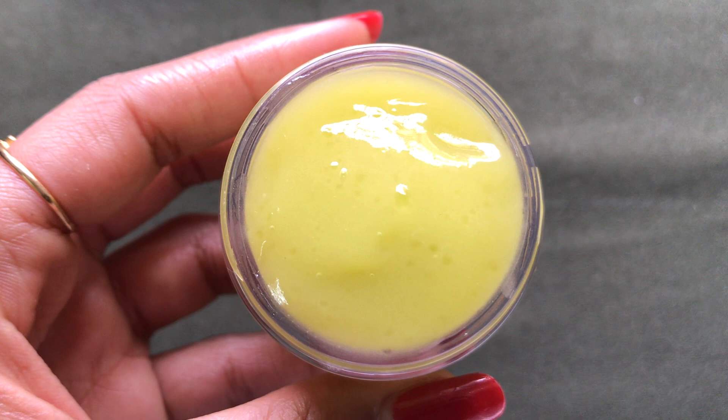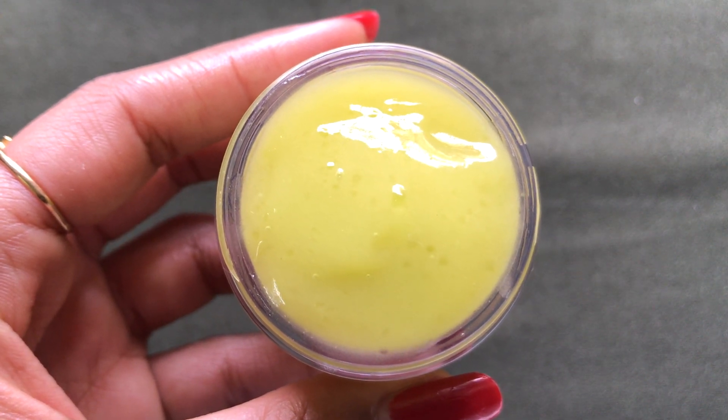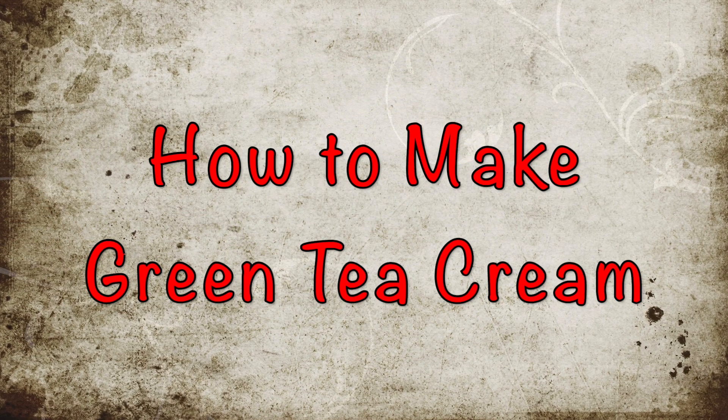This cream will make your skin crystal clear, spotless, glowing, and radiant. It will deeply hydrate and moisturize your skin and will revitalize your dull and dry skin. So now let's see how to prepare this homemade green tea cream.